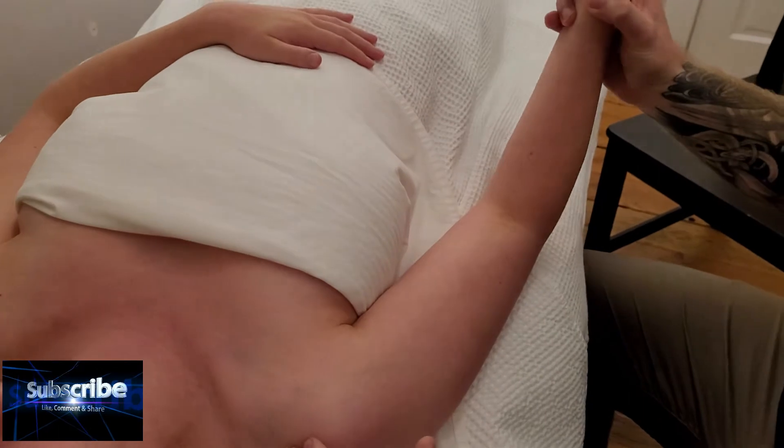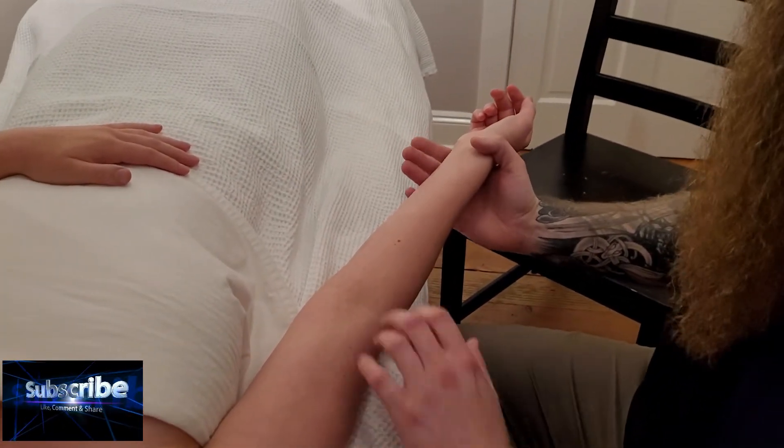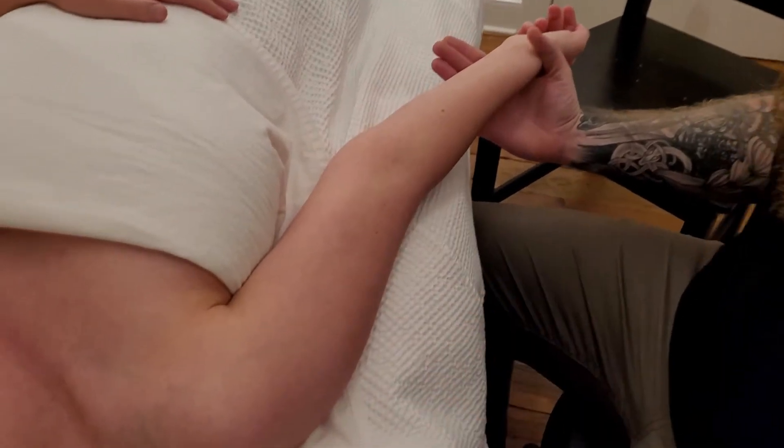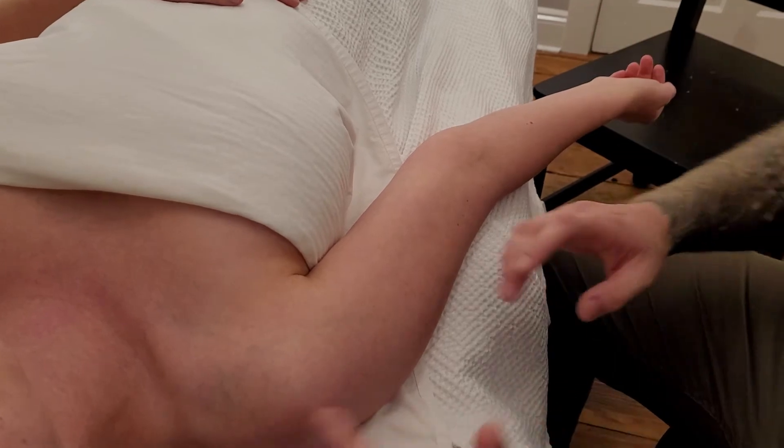We're going to be palpating the humerus. We're going to start by putting our body into an anatomical position to help us orient the proximal end of this humerus. A palm-up position, the arm can gently hang on the side of the table, dependent.